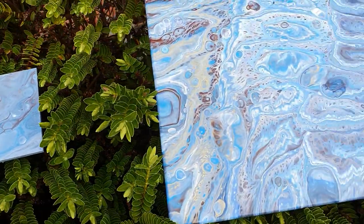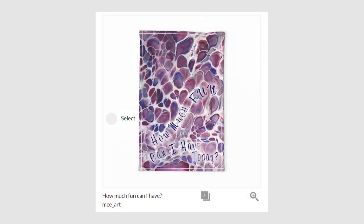One more thing — I'd like to ask your assistance. I've entered a competition with another one of the paintings I've done. It's on Spoonflower — they've got a tea towel design competition — and I would be so grateful if you would jump on and vote for my design. This is what it looks like.